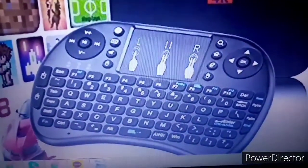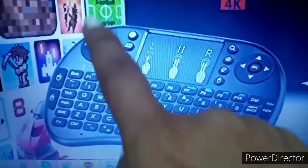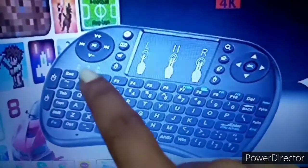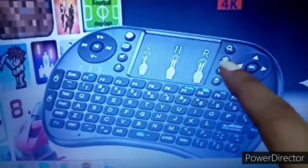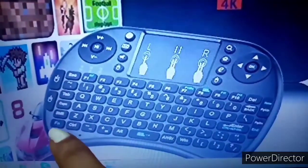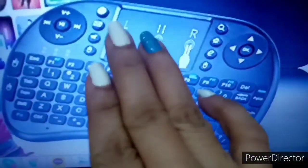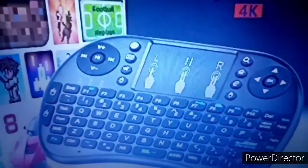You can also type, and there's a backspace here if you type an error. These are the volume controls — up and down. This one is if you want to make the screen big, and if you want to go back, just press Escape. If you want to go to the home screen, press Home. What I discovered is: by pressing FN here and scrolling your fingers from left to right, the light will change. I'm going to show you how it happens.